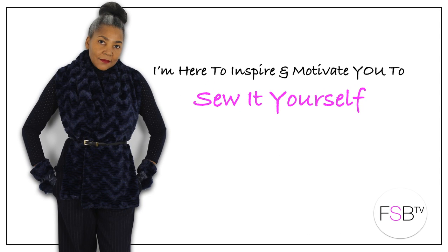Refashioning — a sweatshirt transformation that's coming up. Hello Fashion Sewers, I'm Colleen Geely and welcome to FSB TV.